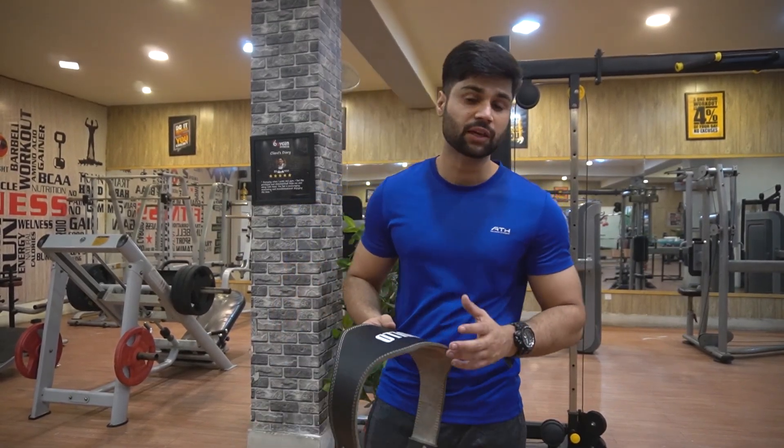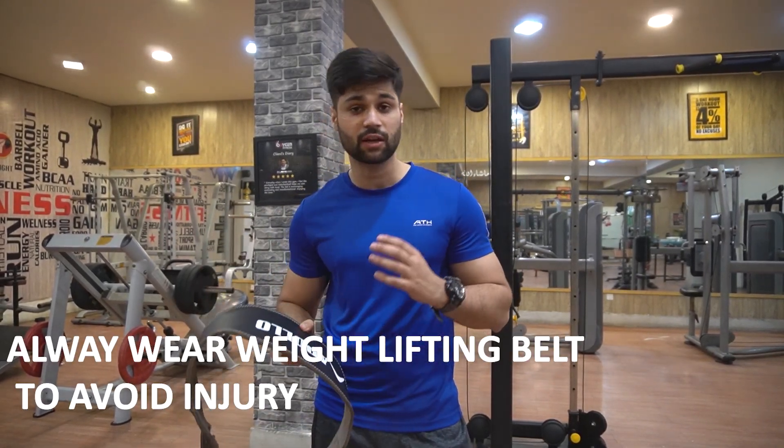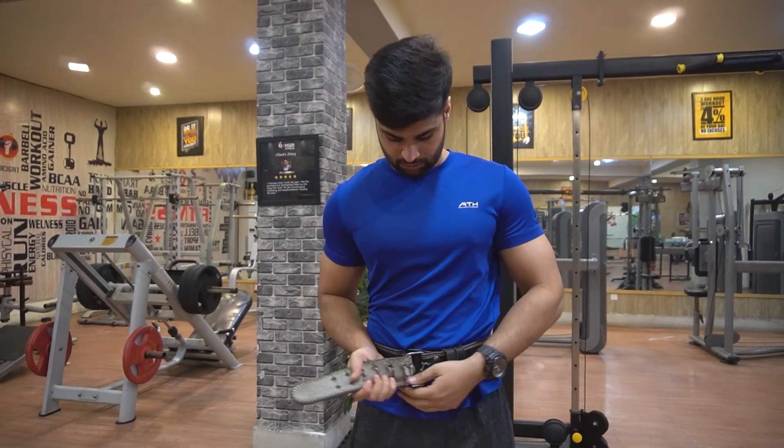One thing I want to mention is that when you start doing the deadlift, you will need to use a belt. Otherwise, you risk injury to your lower back. So the belt needs to be worn tight — fully tight.